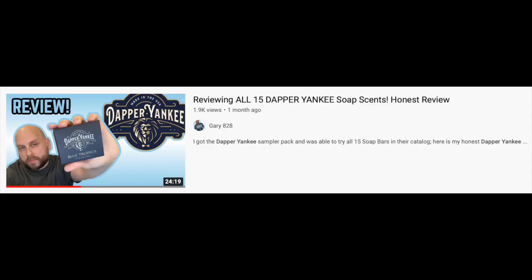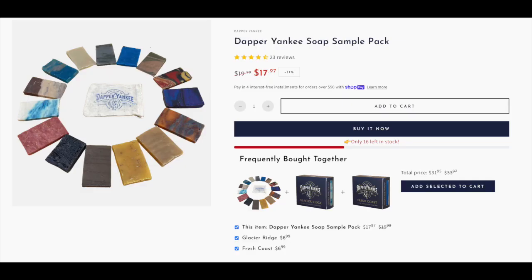About six weeks ago I did a review for Dapper Yankee. I bought the sampler bundle of all 15 scents and out of the package I didn't like most of the scents — they were too loud and perfumey. But after a day or two the scents faded and weren't nearly as strong, and when I tested them in the shower the soaps performed really well. After the bars lathered up the scents got a lot softer, which is good for me because I don't like overly powerful scents. So my initial reaction has changed since that video — some scents I didn't like at first have now grown on me.